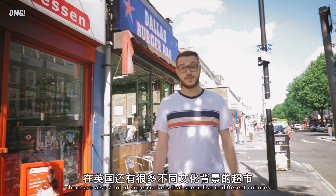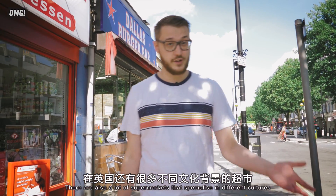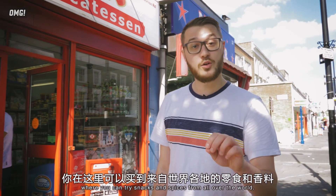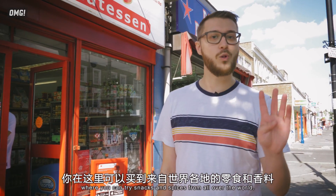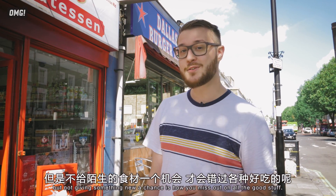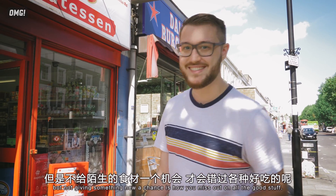There are also lots of supermarkets that specialise in different cultures, like African, Caribbean, or Eastern European, where you can try snacks and spices from all over the world. Of course, people are mostly used to food from their own countries, but not giving something new a chance is how you miss out on all the good stuff.